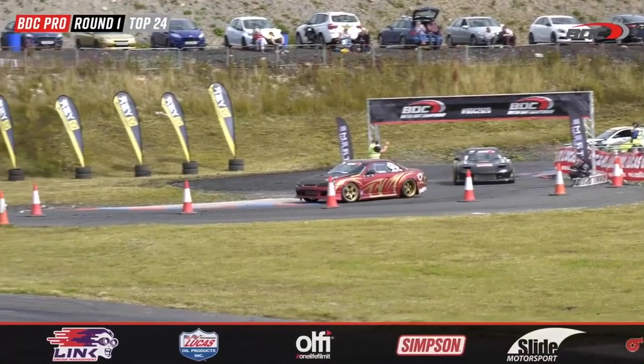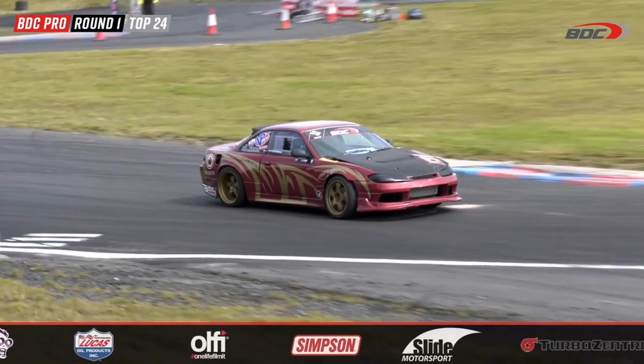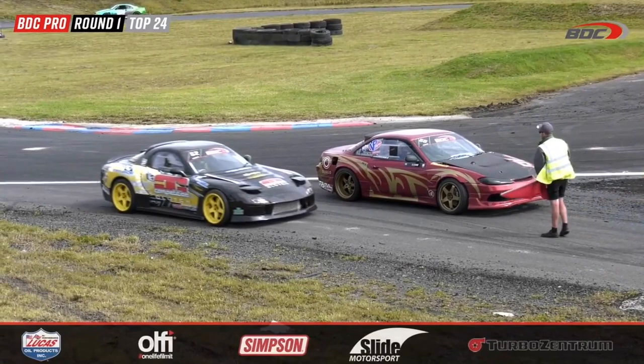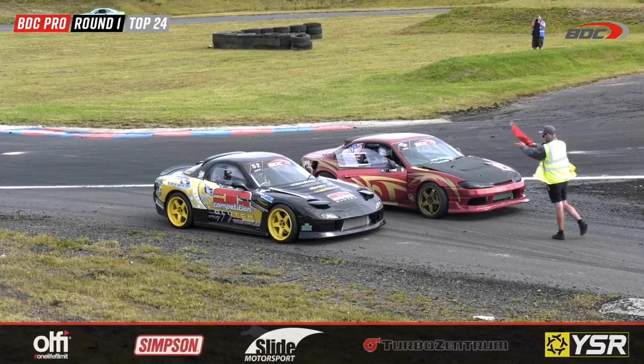That was a reasonable run from Oliver Evans, but Jason Clarke had absolutely no answers — far too far apart, several car lengths. It wasn't as close as we'd have liked. I didn't think Jason Clarke had the pace in that car to keep up with Evans, and it wasn't clean from both guys — but there we go, unanimous: Oliver Evans gets the win and takes out Jason Clarke.